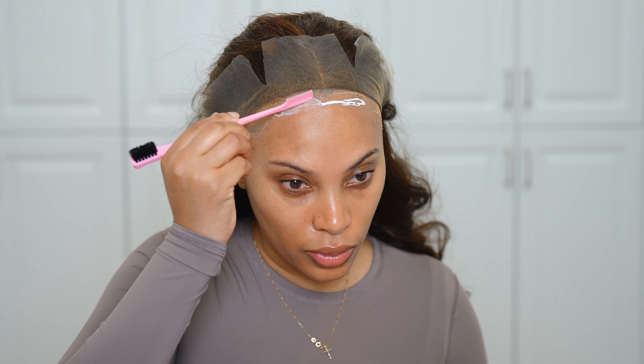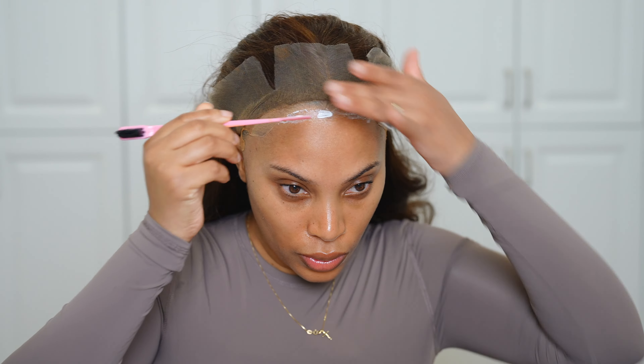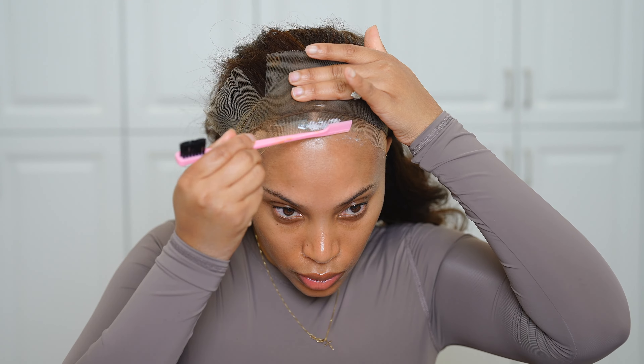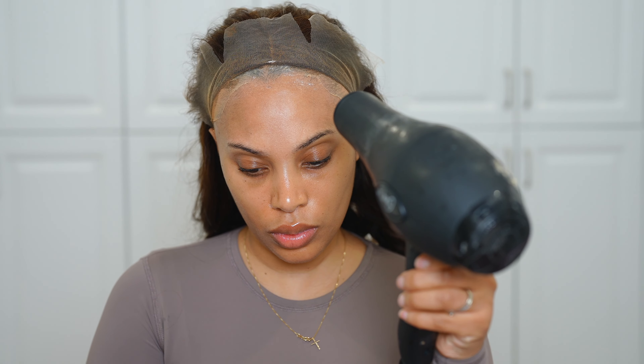Do you see how quickly the glue dries? It dries super super quickly. Then I'm going in with a second layer — you can do up to two to three layers, and I did about two layers for this video. Honestly, I filmed this a week ago and I still have this wig on right now. This lace product is by me, it's my product, and I will link everything in the description bar down below.